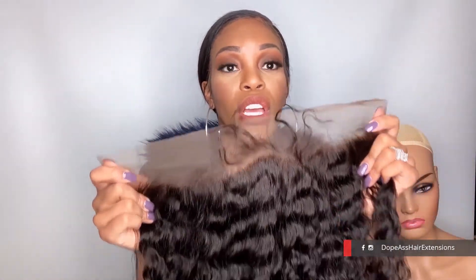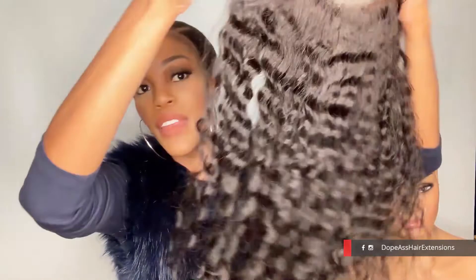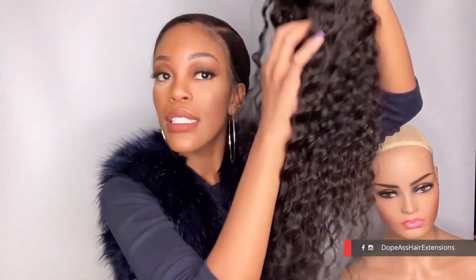Just to get back on topic — this is the Cambodian wavy frontal. You still have all the wonderful features that are in all of our frontals: the baby hair, the natural-looking hairline, the luster of the hair. We're going to rub our fingers through it so you can see how it just looks effortlessly beautiful. It will last and treat you as good as you treat it.